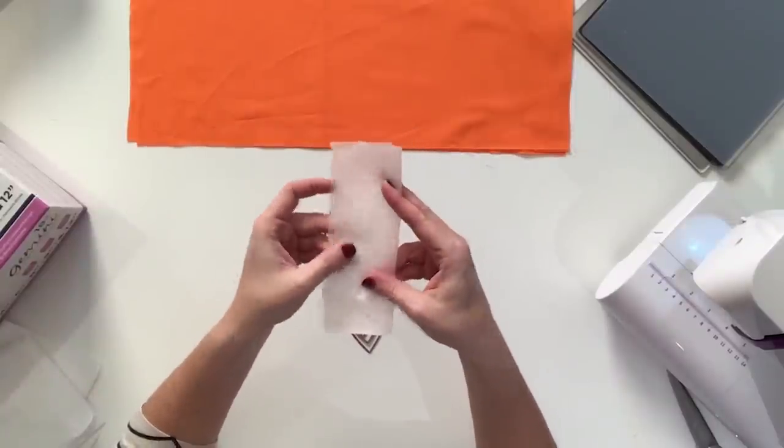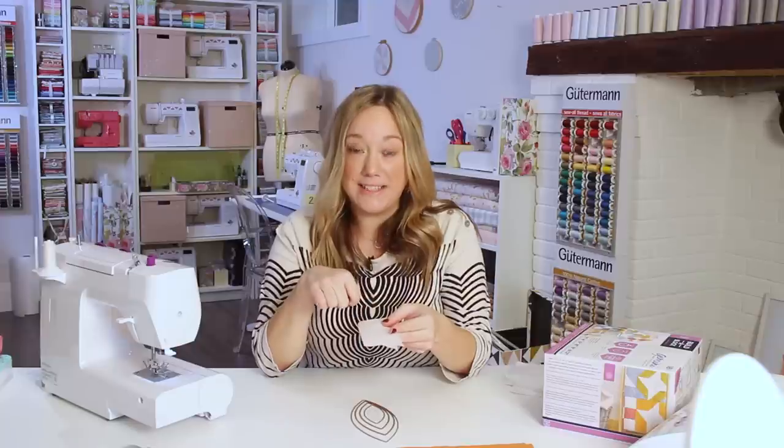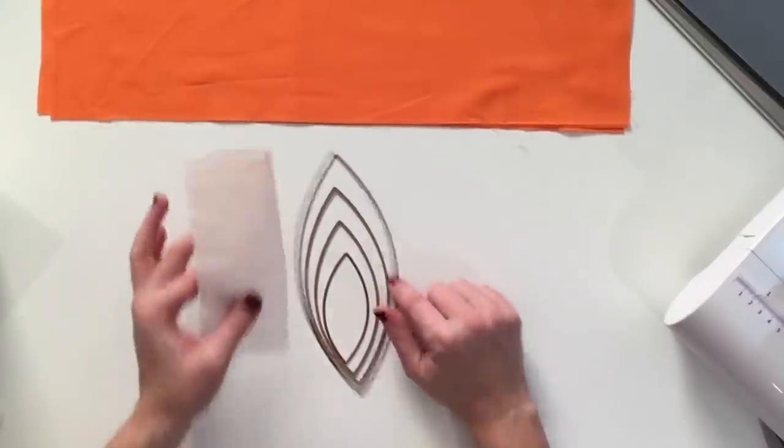You're also going to need iron-on stabilizer — some thin, sewable iron-on stabilizer — and every orange peel is going to get a stabilizer for the back. We're going to cut both out with the dies.